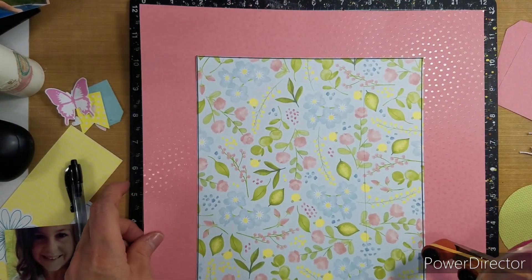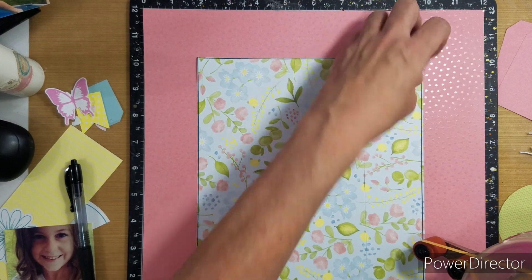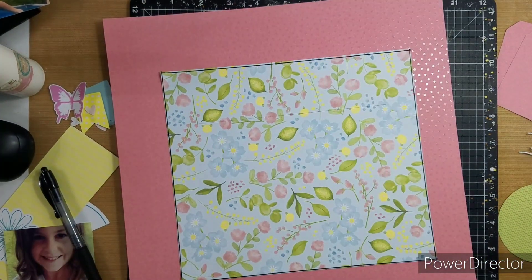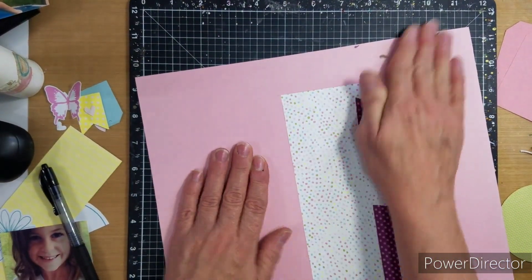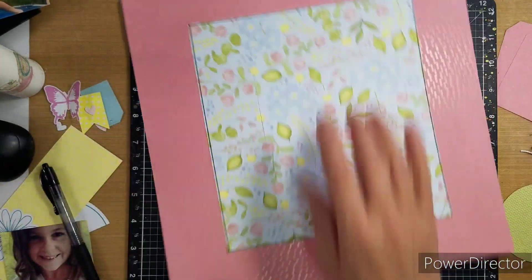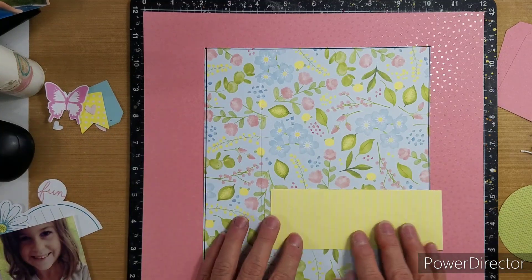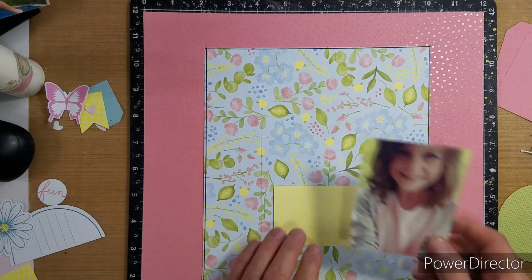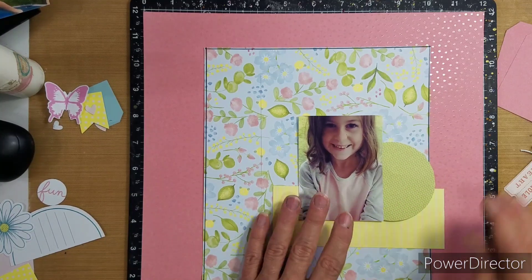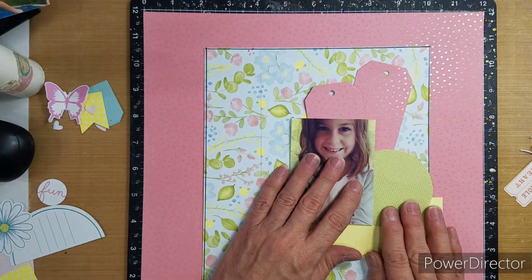I went ahead and outlined my paper just to kind of give it a pop off the page. Now I did make a mistake — I'm not sure if you can see the line. I thought I had a big enough piece but I wanted it bigger, so I pieced it together. It's about on the right where the yellow ends, where I cut it. But we are just going to go with it.